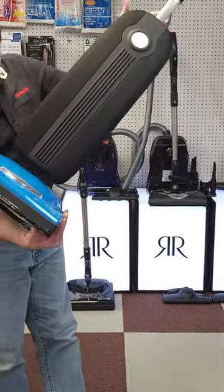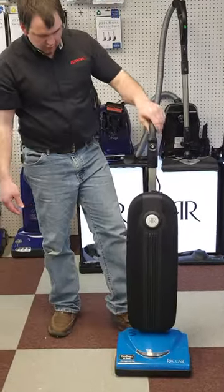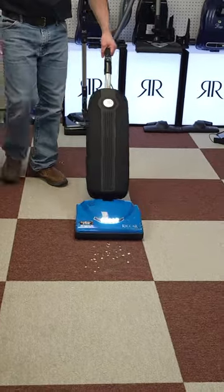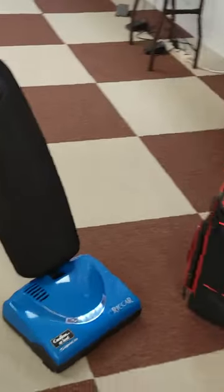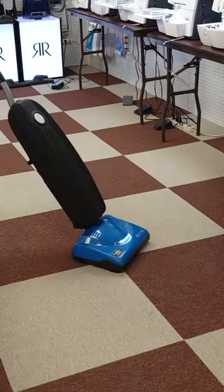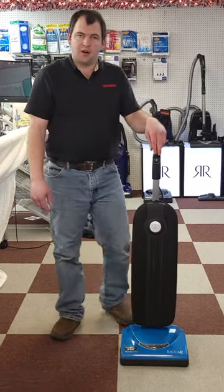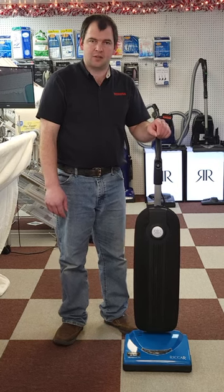A nice headlight, and let's see how well it vacuums here — let's do it. We can be reached at 660-465-7131, or you can check us out on our website at greenacreservac.com.